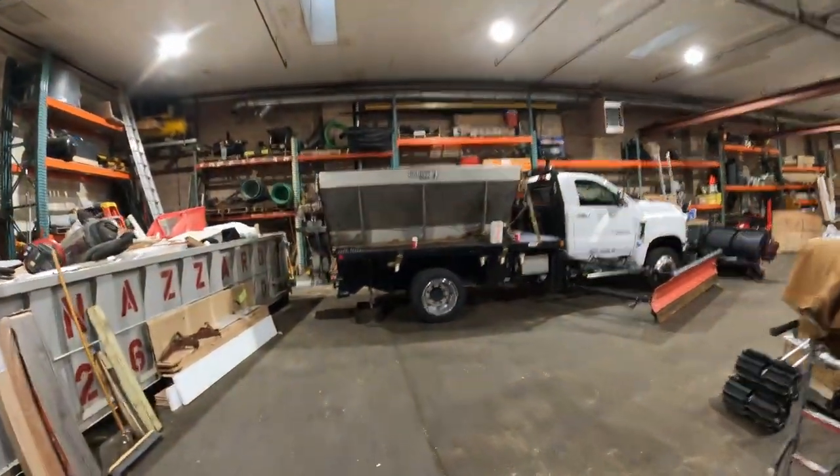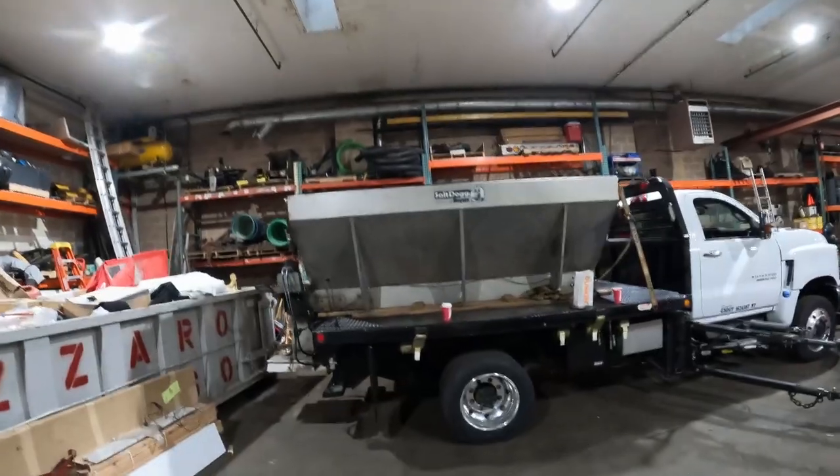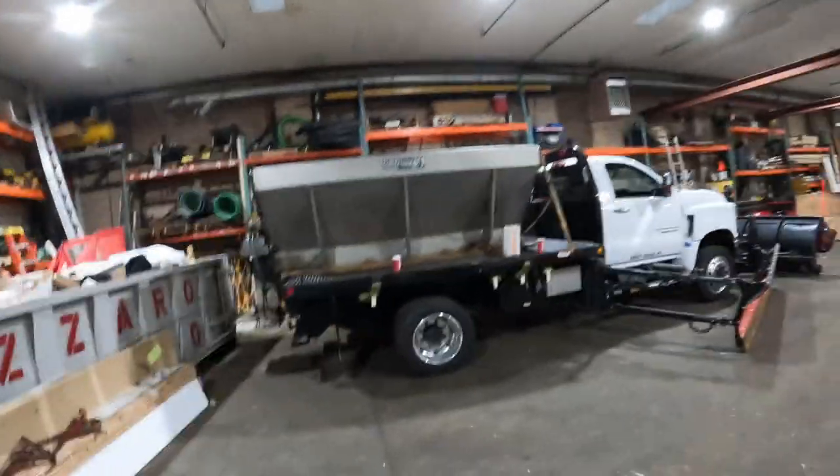What's up everybody, welcome back to the channel. Today I'm making a video that was requested by Sean Graziani — sorry if I pronounced your name wrong, but this one's for you. You asked about our salt spreaders and which ones we like more, and something about how we salt our routes. Let's start with the spreaders. This truck here has a Salt Dog spreader on it — this is one of the only Salt Dogs we use. We have this one plus two spares up at our other shop. We got them all cheap, which is why we have them.